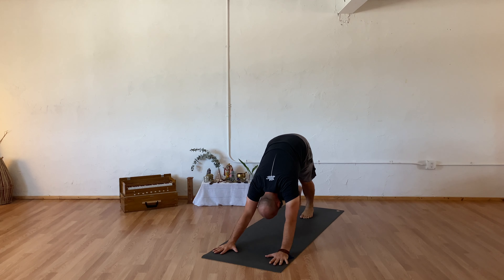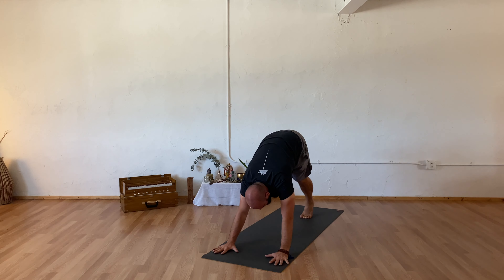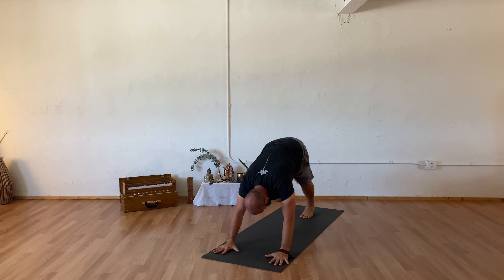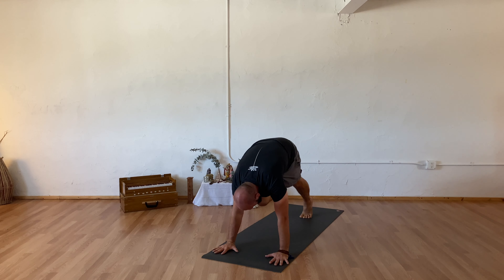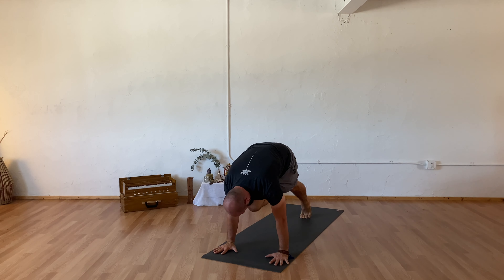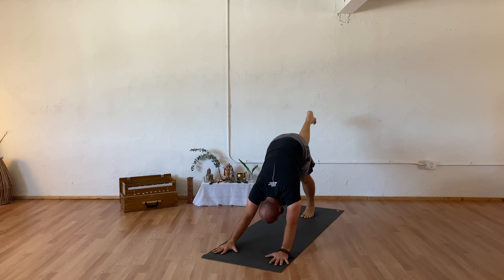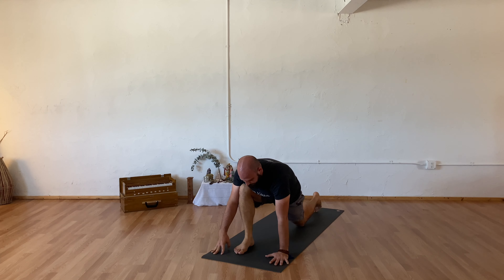Stepping your toe, inhaling your right leg out behind you, pressing through your heel. Another full deep breath in. Exhaling knee towards your nose, inhale to extend. Exhaling knee towards your nose, inhale to extend. Exhaling knee towards your nose, inhale to extend. Exhaling stepping forward to your low lunge, left knee coming down. Take that breath in to let your chest lift.